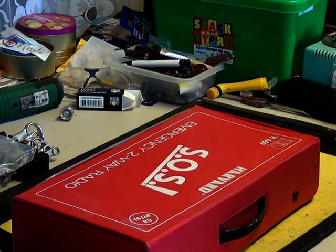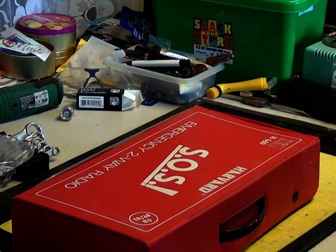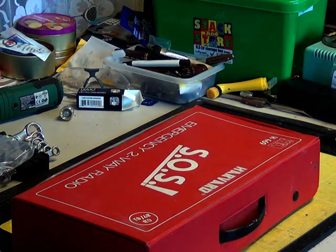So there you have it - that was the Midland 77-810 Ready Rescue with a little chat about other emergency sets which we can do as a forthcoming attraction. We do have the Cobra one but I don't think the front case is there on it. So thank you for watching.